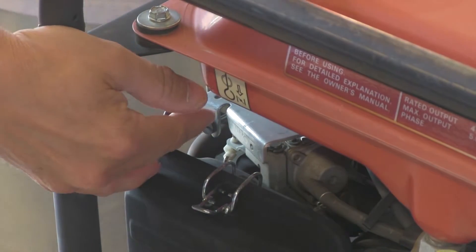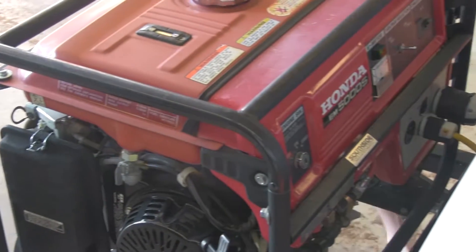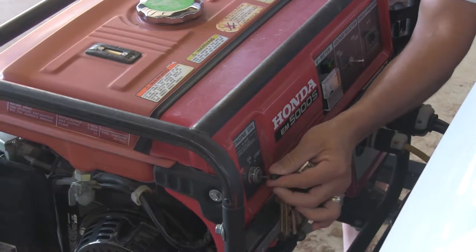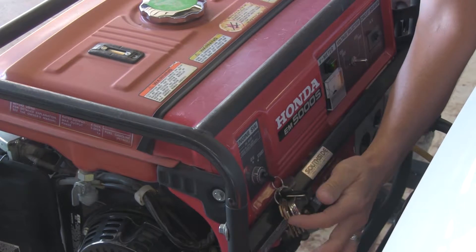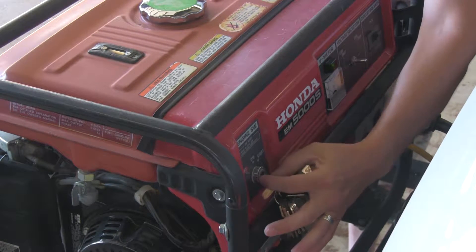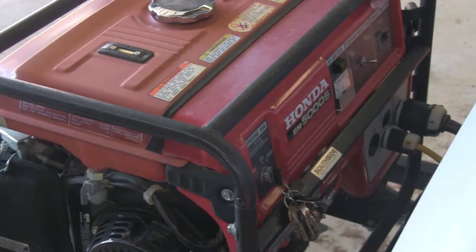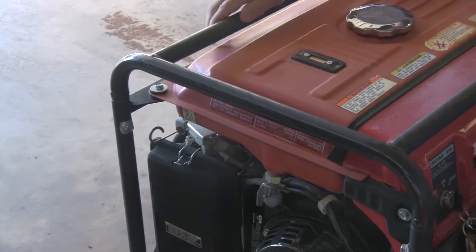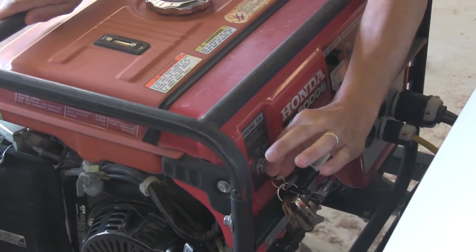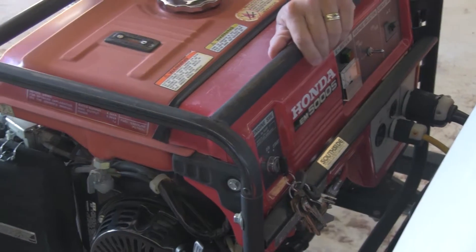And this here would be the choke — we'll come back to that later. You want to take your key and put it in here; eventually this key is going to be attached to the unit so it doesn't get lost. We're not going to start it up, but we'll just go through the motions. You turn your key on, take your choke here, pull it out, and then you would take your key and start it.